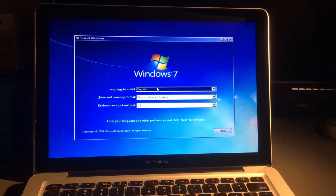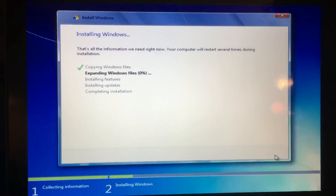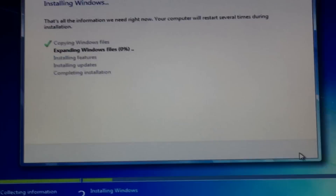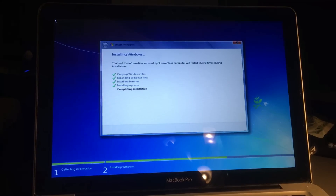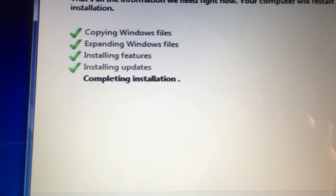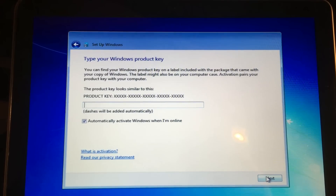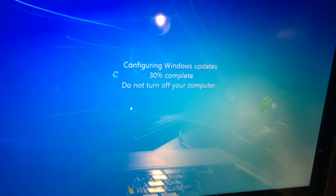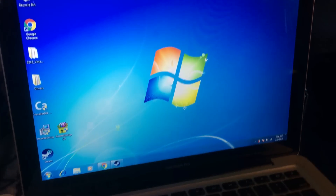Now we'll start installing Windows 7. It's a very long process, taking several hours, that I have time-lapsed for your enjoyment. It's still not done installing. And now we have to do updates. 520 updates later, and here we are at the desktop.